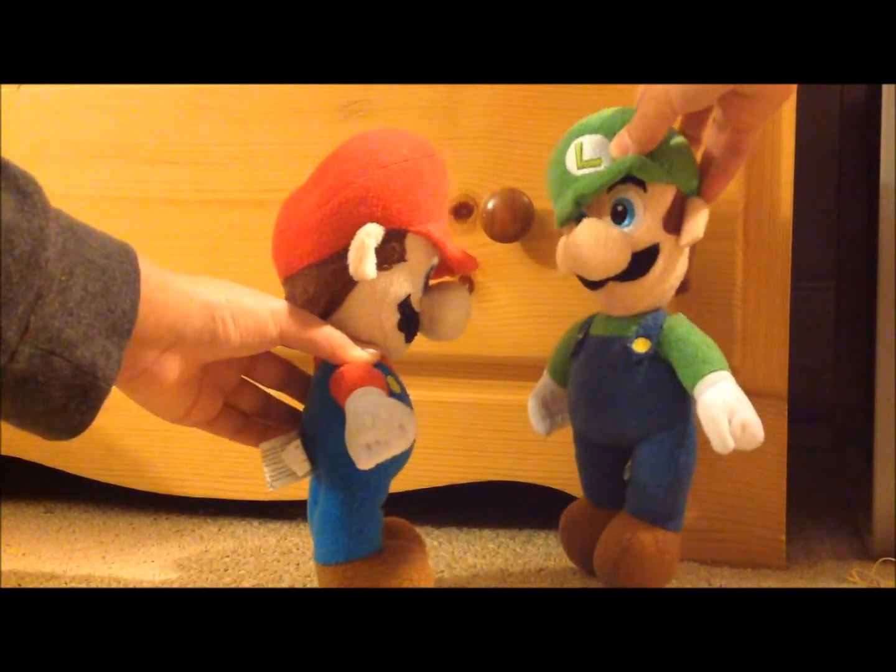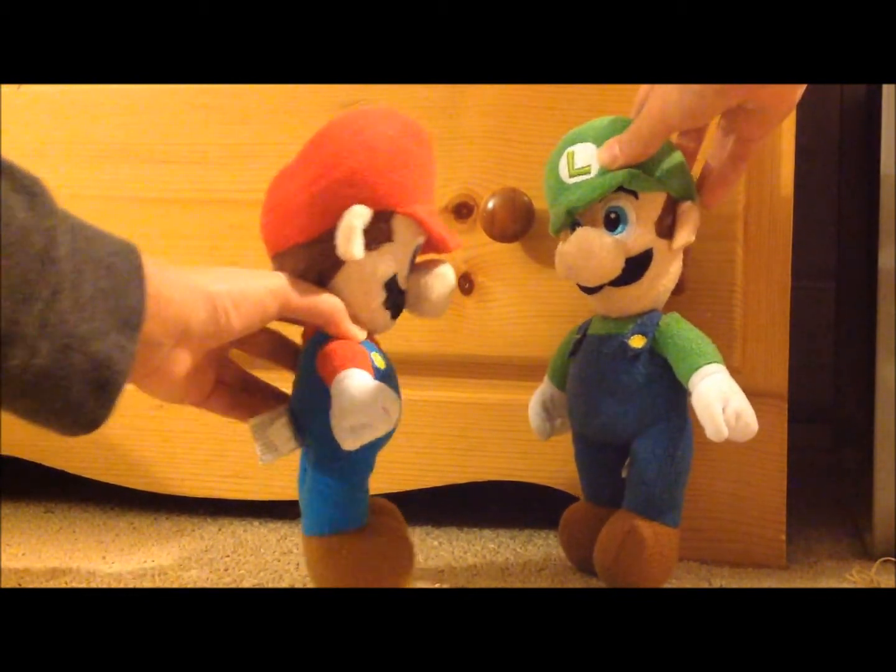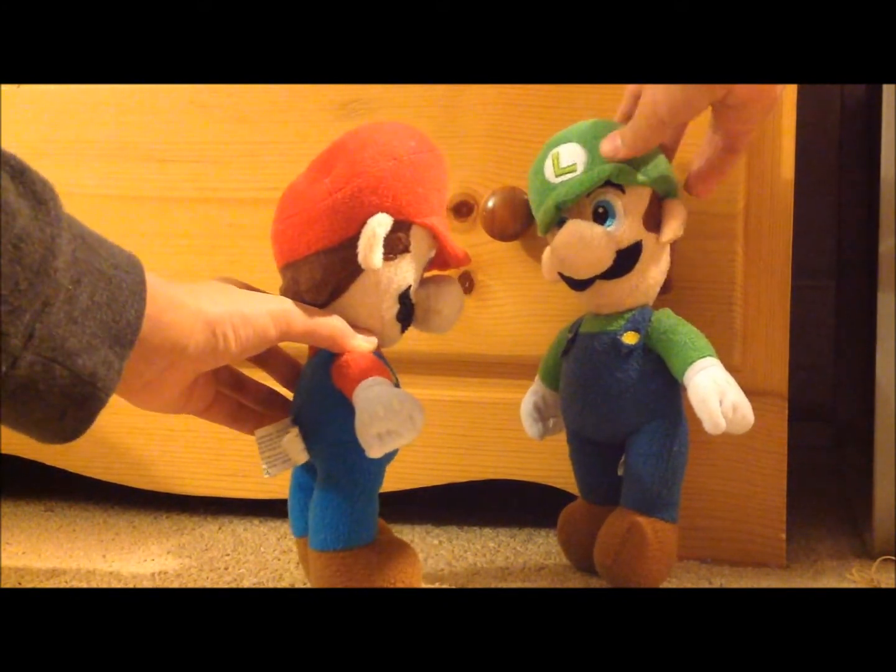Mario, what was this stickman supposed to be on Sonic's pumpkin? That is supposed to be me holding a sword.